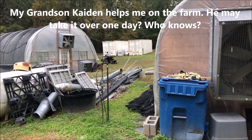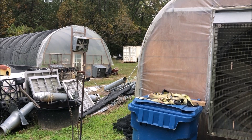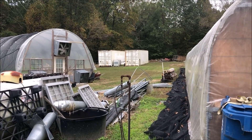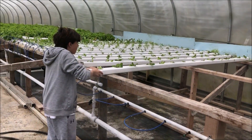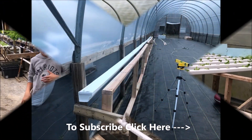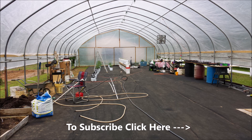This is his first solo ride and he's going to dump my compost. Let's see if he figures out how to do it. All right, good boy — there you go!